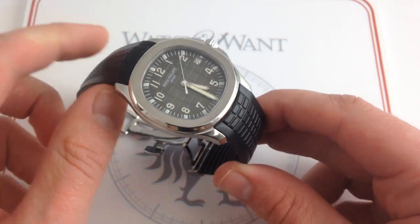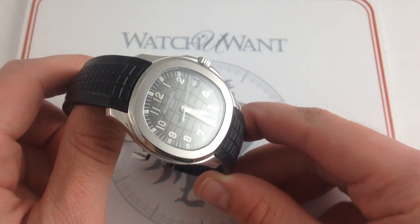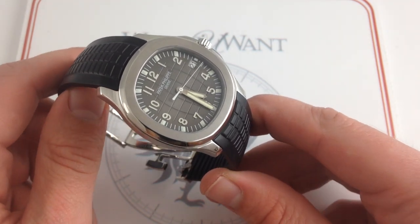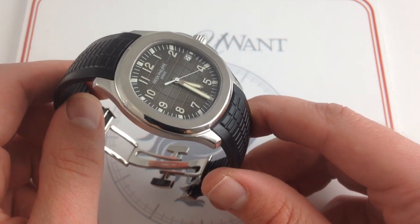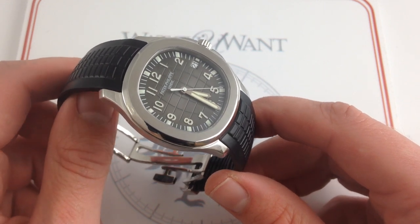Hi, I'm Tim. Welcome to Watch You Want, and thanks for logging on. Today we're looking at the Patek Philippe Aquanaut Reference 5167A, 40mm in brushed and polished stainless steel. This Aquanaut is, like all watches featured on our YouTube channel, actual inventory in stock and available for immediate delivery on our retail website, watchyouwant.com.